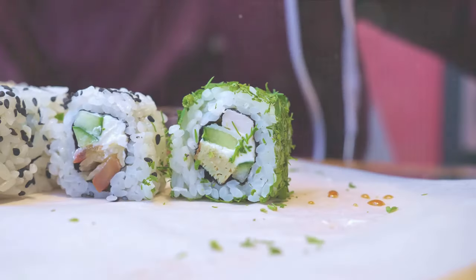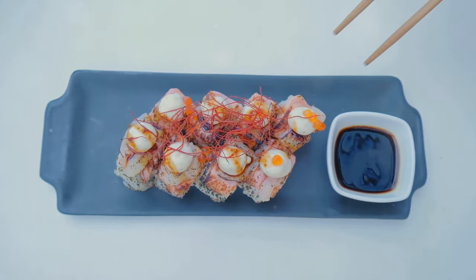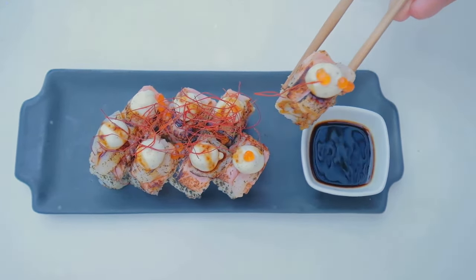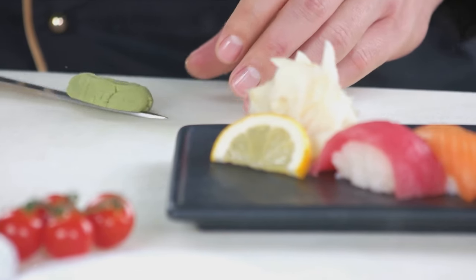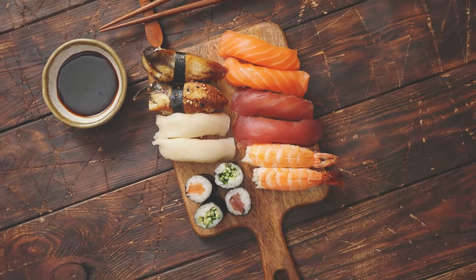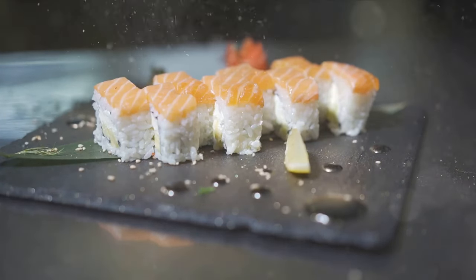Savoring your sushi is an art in itself. You might like to dip it in soy sauce, but remember a little goes a long way. Add a touch of wasabi for a spicy kick, or balance it with a slice of pickled ginger. Every bite is a harmony of flavors, each enhancing the other.